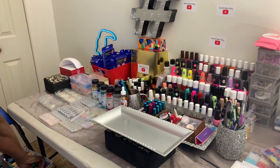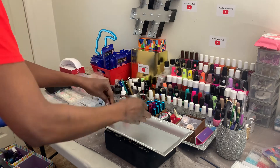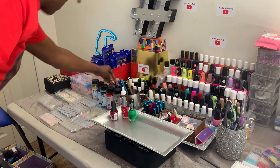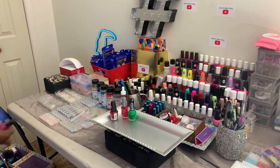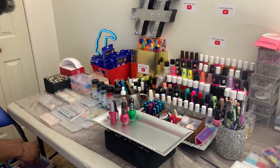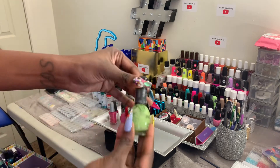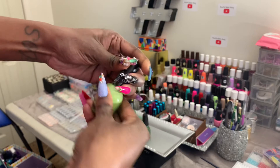Babes, we gotta add this polish to the collection! Y'all, we got greens, we got reds — I was looking for you, boo! There were six of you, so we got some more greens. This is what the polish looks like when the kids don't close it and do what they're supposed to do.